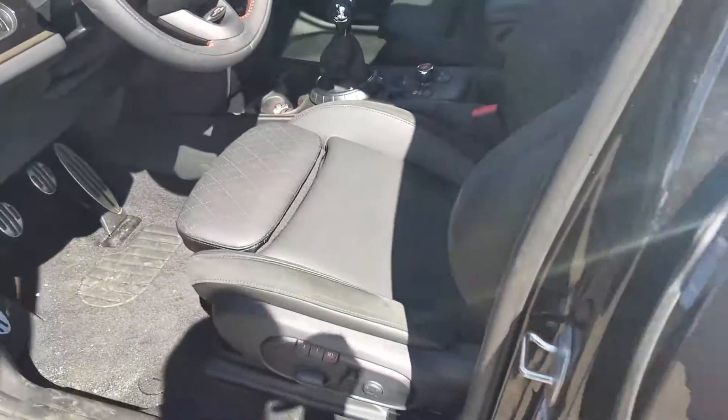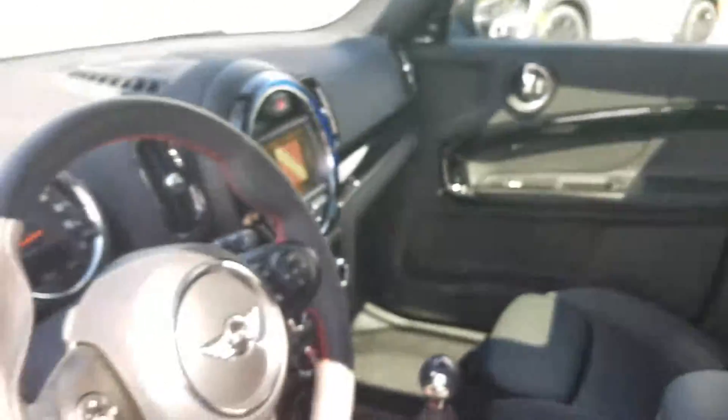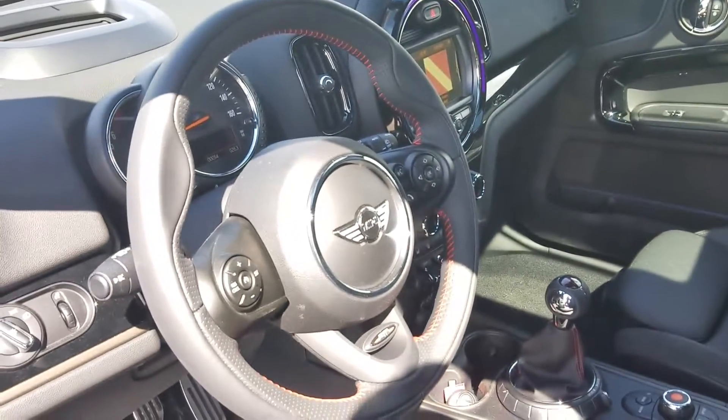The interior is the black cross-punch leather — you can actually see the detailing in the leather. It's got suede bolsters and then the cross-punch stitching. John Cooper Works interior packaging.